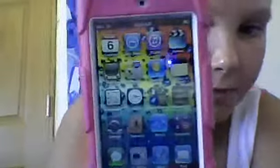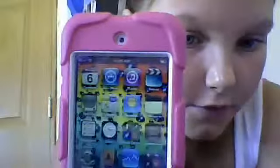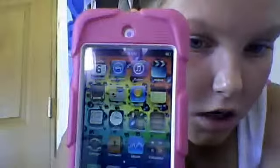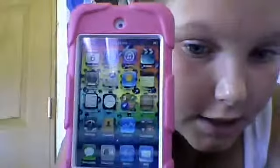Here on my first page I have Calendar, App Store, iTunes, Netflix, Videos, YouTube, Maps, Weather, Reminders, Clock, Game Center, Newsstand, Settings, Contacts, Stacks, and Calculator.